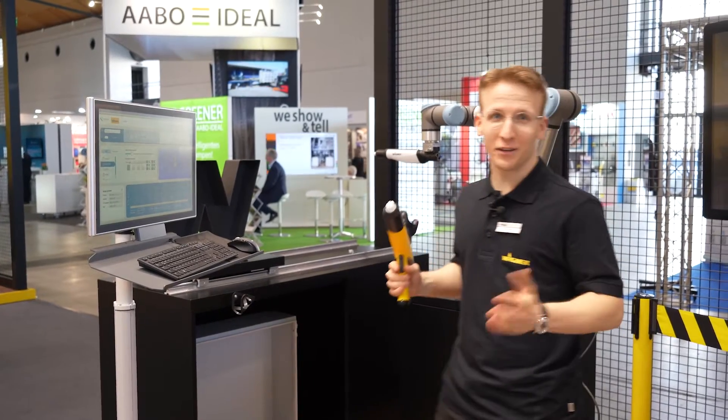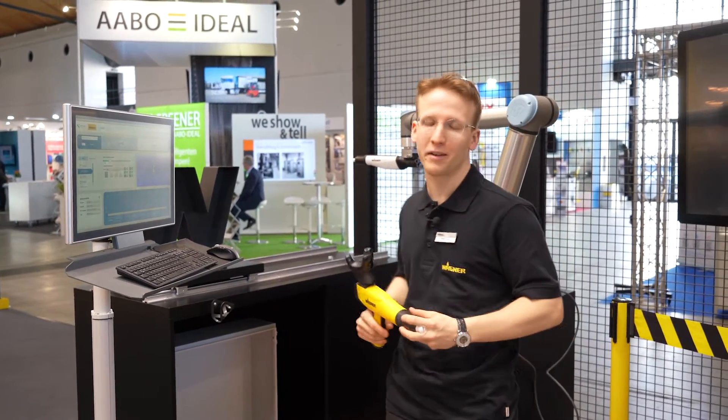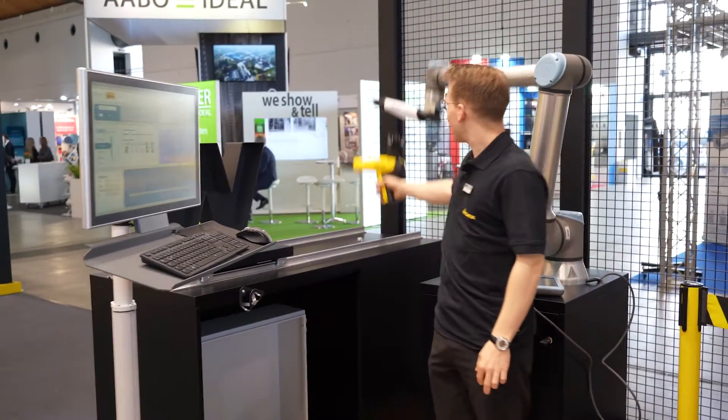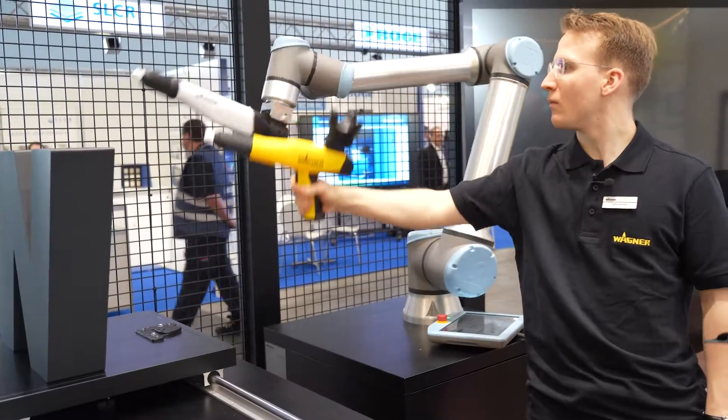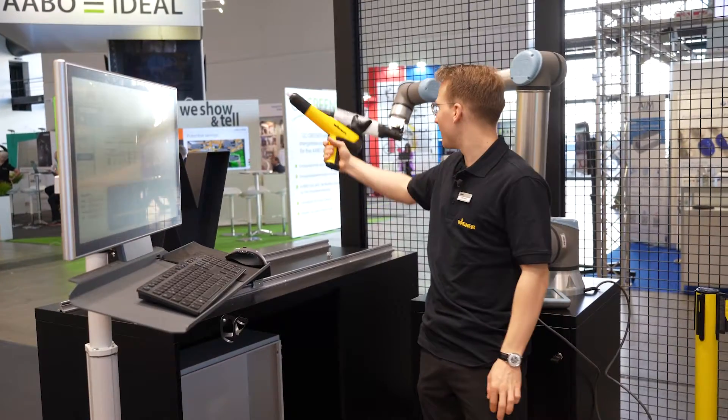Welcome. I will briefly introduce you to our first setup here at the Paint Expo together with Nordbo Robotics from Denmark. What we are showing here in our setup is one of the most easiest ways to program a robot in the coding industry.